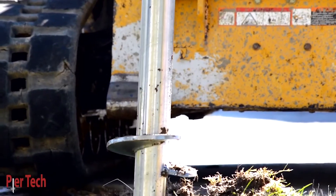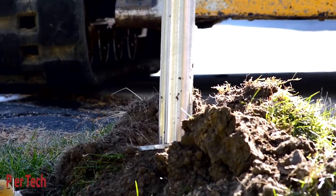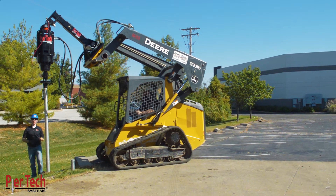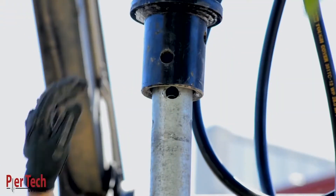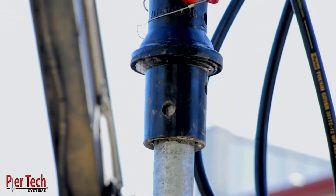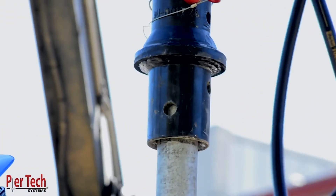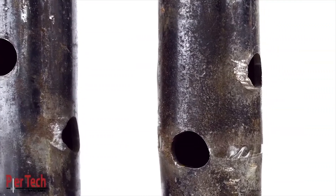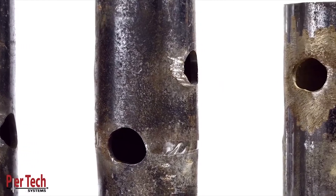Round shaft helical piers offer superior strength and rigidity, making them the ideal solution for compression applications. The problem has always been making the connection safely and quickly. As torque increases, the holes begin to deform, causing further delays in the installation process.